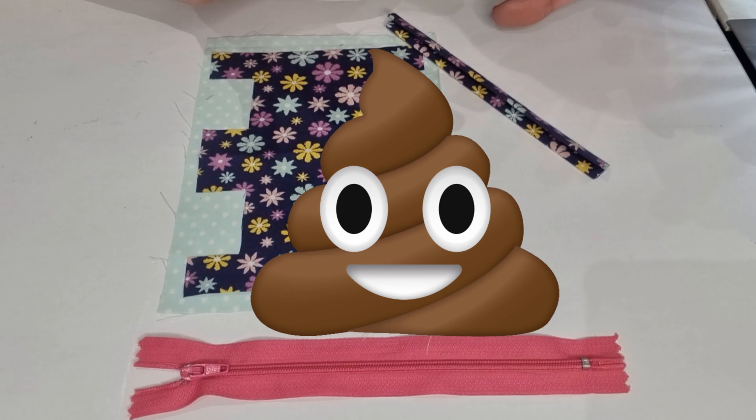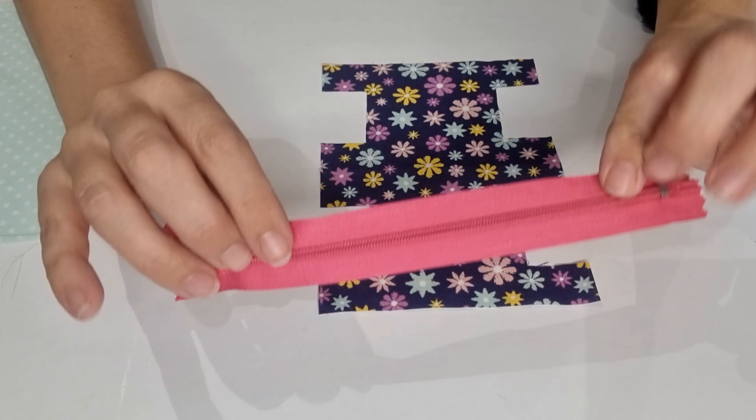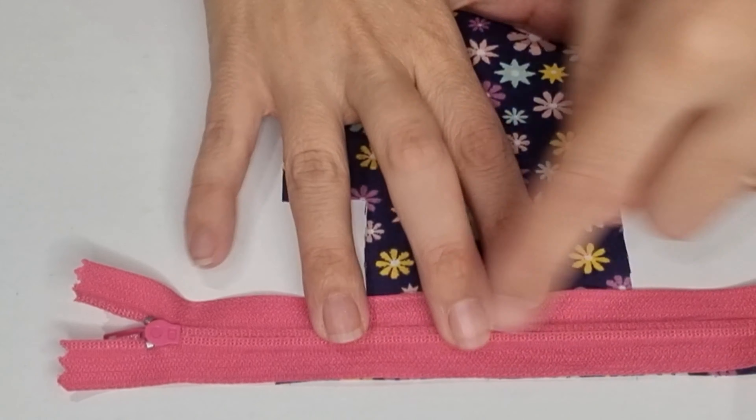This is half of the pattern, and in the end the pattern will look like this. If you want your poop bag wider, you just need to raise the C side.